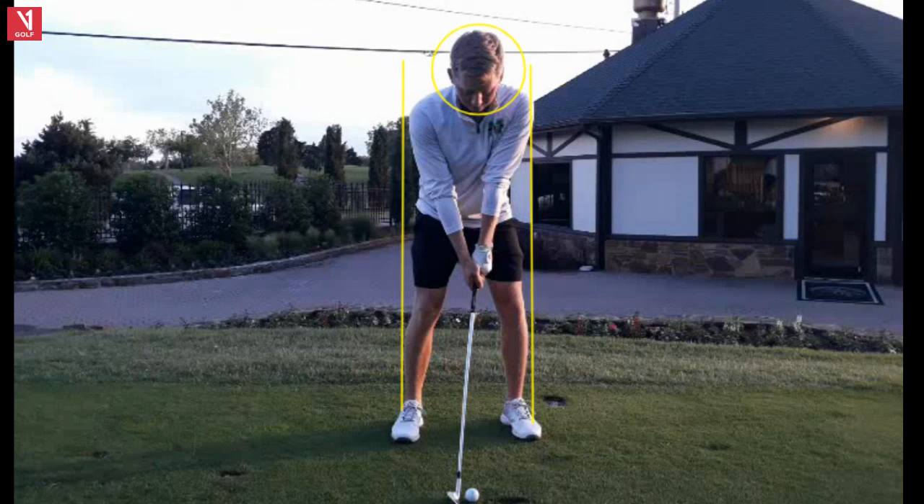Hello golf friends and welcome to Tour Swing Tuesday. What is the proper wrist hinge in the golf swing? We're going to talk about that today. This is Gary Bates from the Gary Bates Golf Academy. I'm a PGA teaching professional and certified V1 video analysis coach.